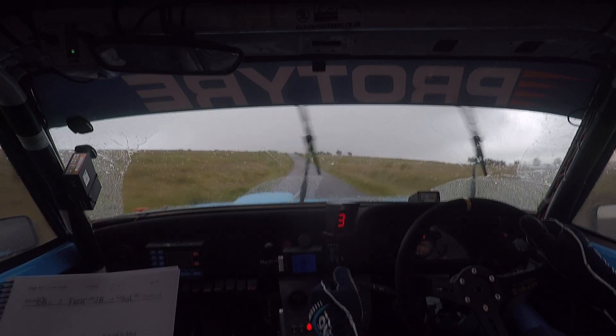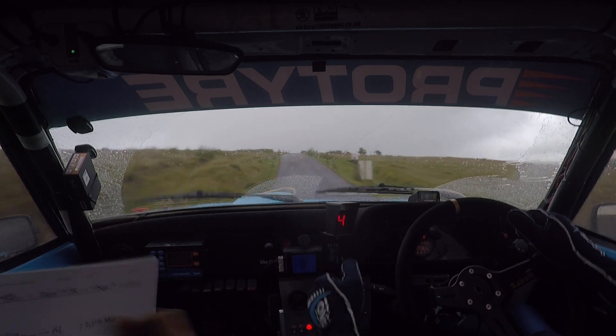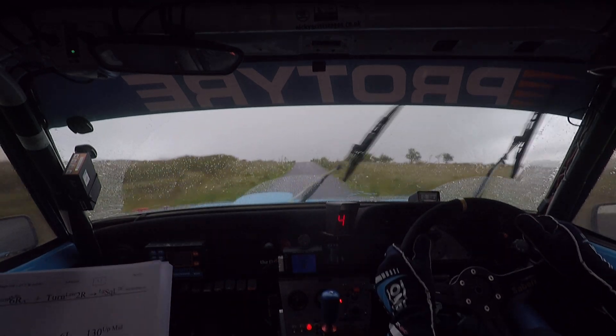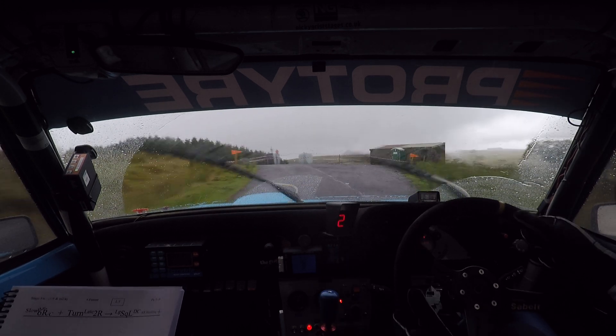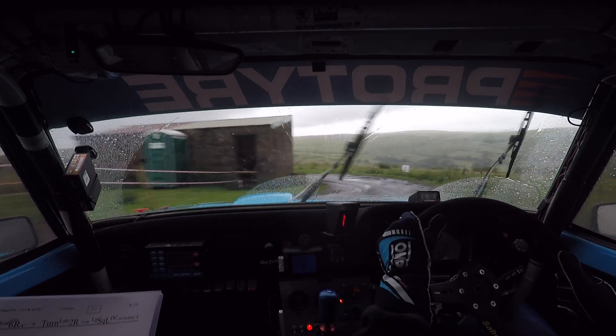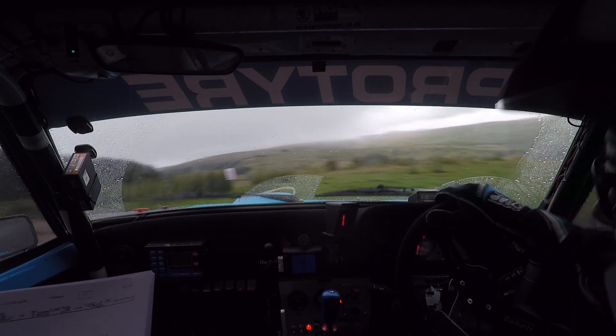Slowing, 6 right over crest, turn late 2 right. Watch this now, late 2 right here. Long square left, don't cut. Don't cut, slippy. And then square right.